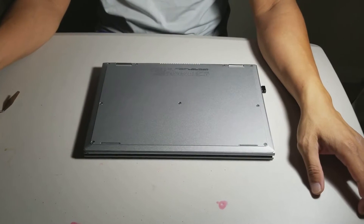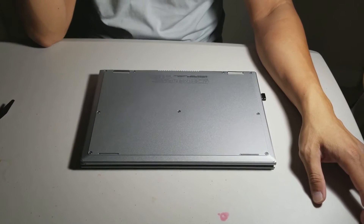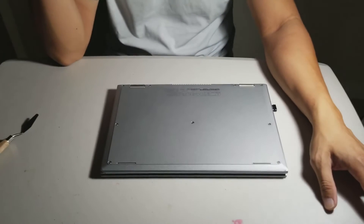Guys, today I'm going to be showing you the Dell Inspiron 11 2-in-1 hard drive replacement.